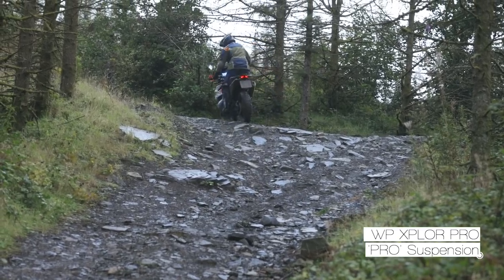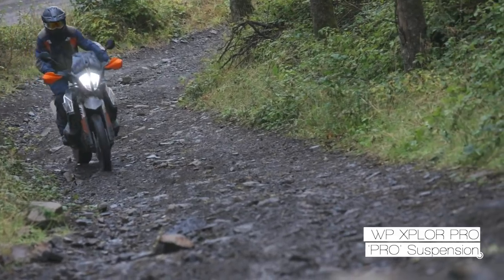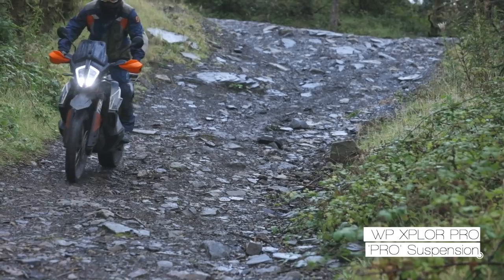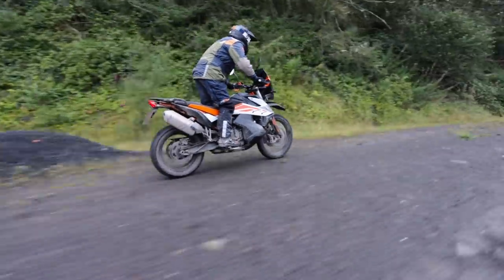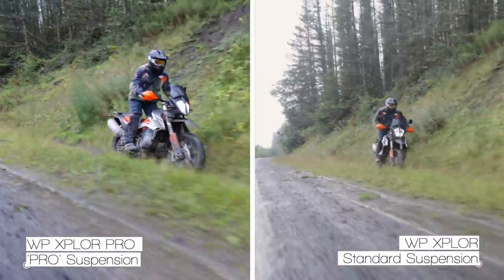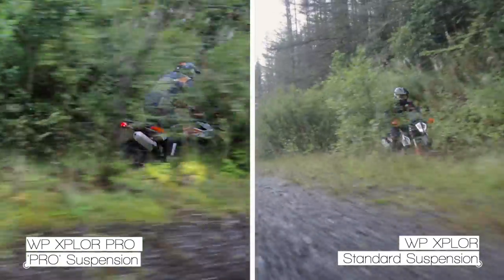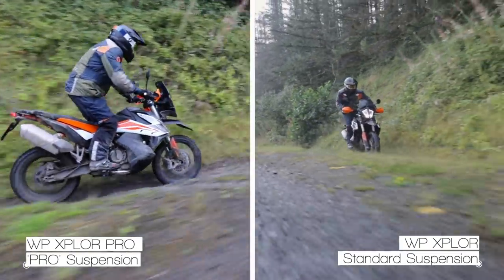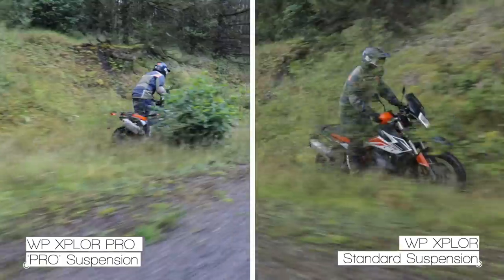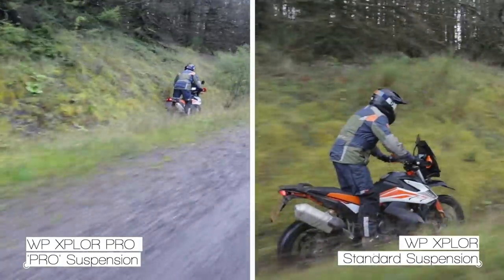That gives you a lot more grip and confidence. There's a section at the bottom of the valley with sharp-edge bumps along an off-camber slope — with the standard suspension I was feeling little twitches in the front, slipping and gripping, slipping and gripping. But with the Explore fork it's tracking the ground much more and you feel the grip that's available, which is really confidence inspiring. When the fork is a bit harsher and bounces, the tyre is unloading and reloading, losing grip momentarily, whereas when the wheel tracks the ground consistently it maintains grip all the time.